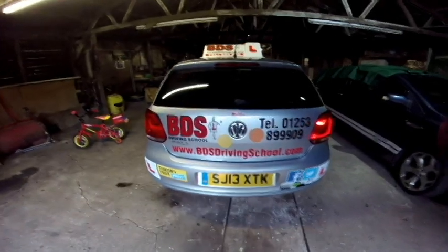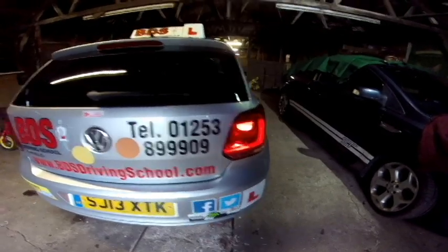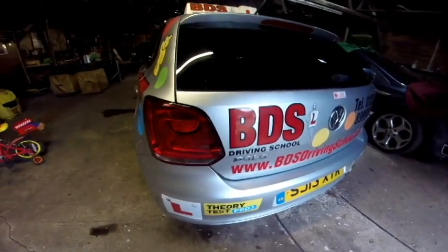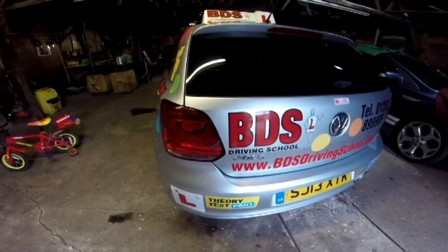We've just turned the lights on the car to identify which bulb we need to be replacing. We can see the right hand side is really well lit up and the left hand side is completely in darkness, so we're able to identify that's where the bulb is that we need to be changing. So we can get on with that now.